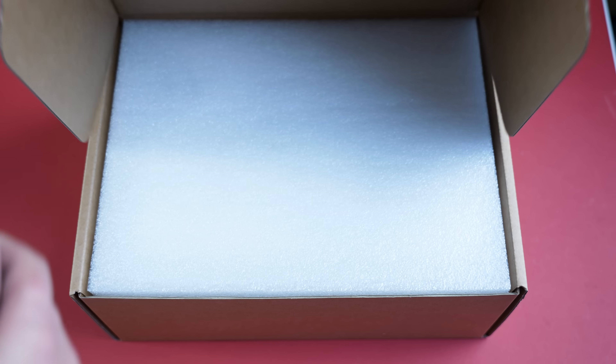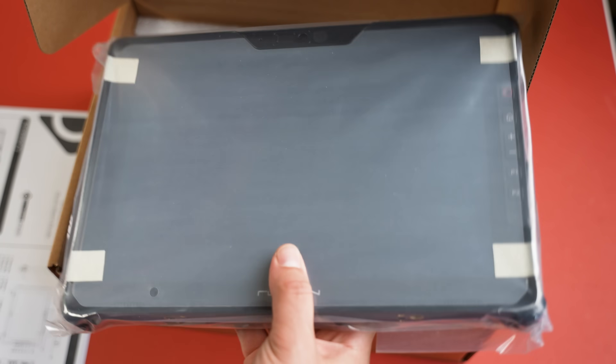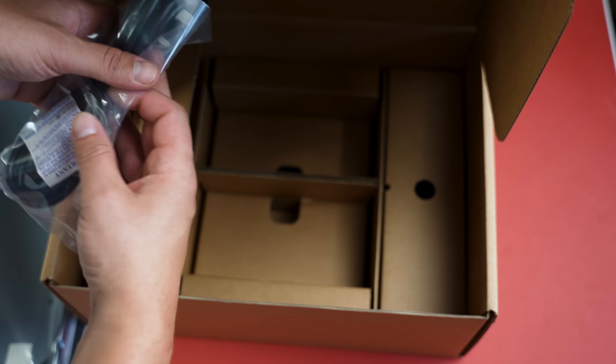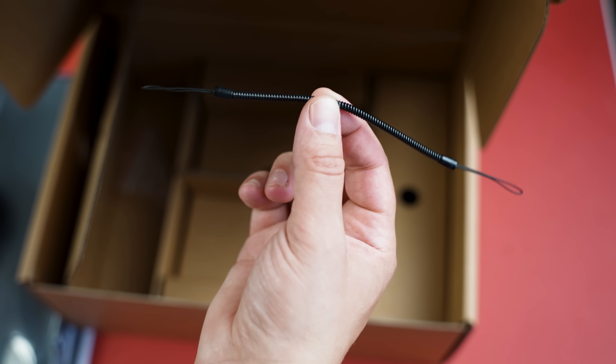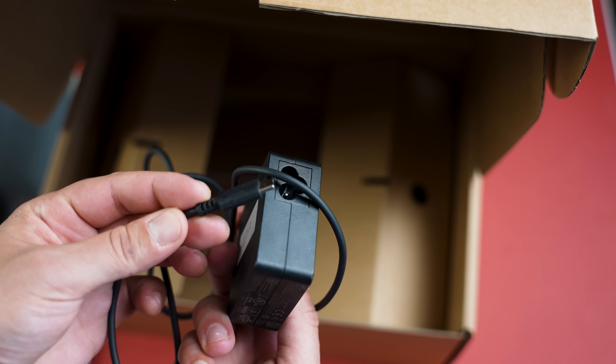When it comes to the unboxing, opening it up you can see we've first got some documentation that shows you all the buttons. Next we've got the Rug-On Soul 7 tablet itself. Underneath that we've got the power cable, a carry strap and a clip. We've then got the stylus for those who prefer using one, and finally we've got the power brick for the power plug.